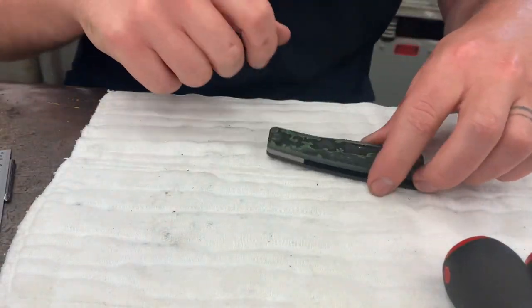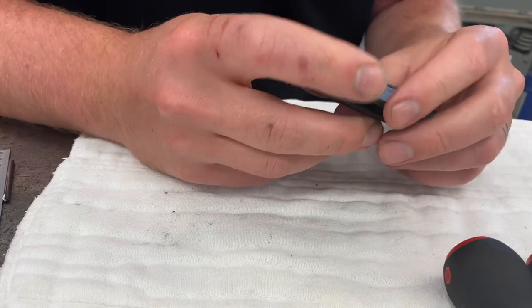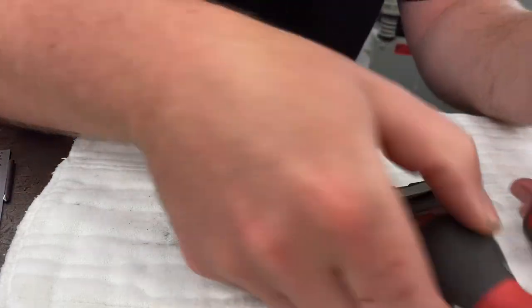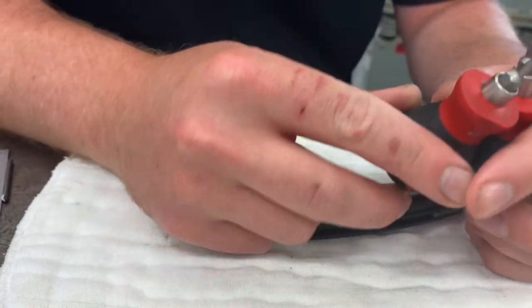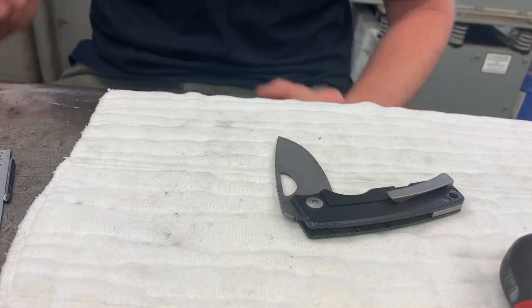What's going on guys? I'm about to tear down my personal Roosevelt and clean it, so I thought I'd share that process with you — how I do it. All you're going to need is a T15 and a T8, some oil, some blue Loctite, and some alcohol.